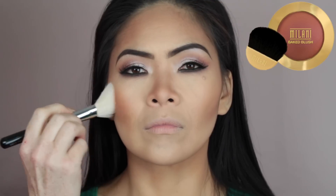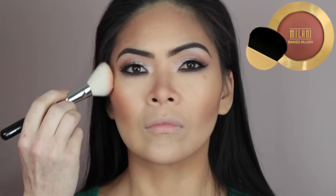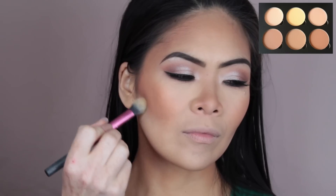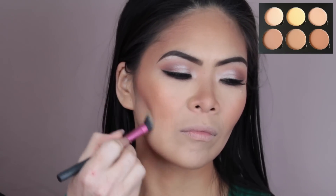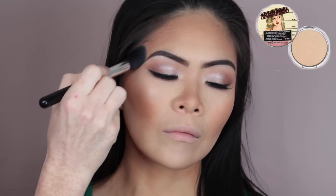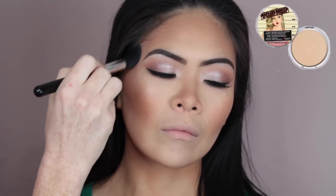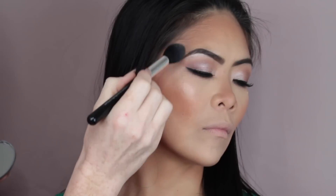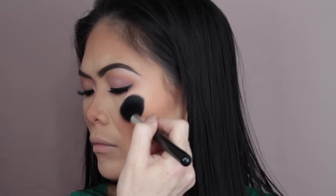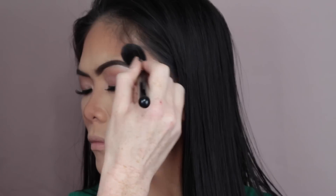For blush, I used Milani Cosmetics Baked Blush in Bellissimo Bronze and applied that to the apples of the cheeks, dragging it up towards the temple area. To clean up the contour, I used Banana from the Anastasia Contour Kit and ran that underneath the cheekbone area. To highlight the face, I used Mary Lou by The Balm Cosmetics and applied it to the highest points of the cheek, down the bridge of the nose, on the tip of the nose, the cupid's bow, and also brushed it down onto the chin area.